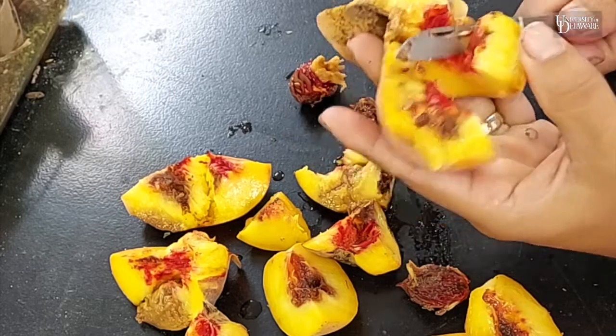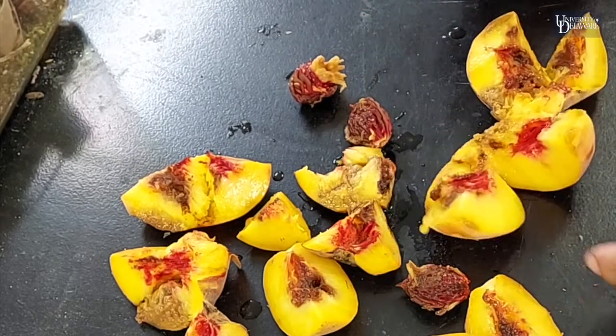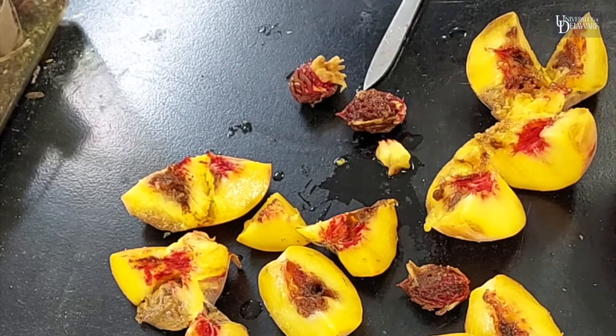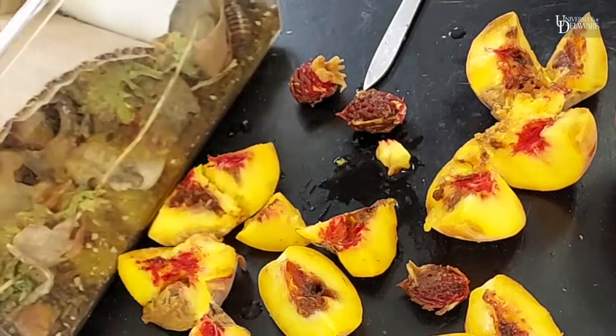So now the only thing that this peach is probably good for is feeding our outreach volunteers when we talk to school kids.